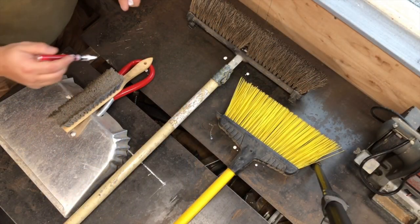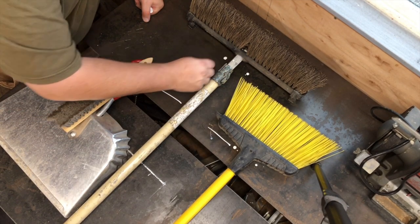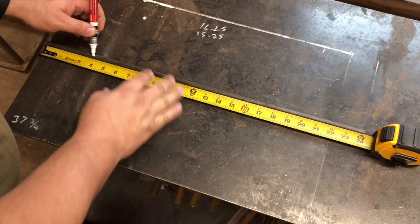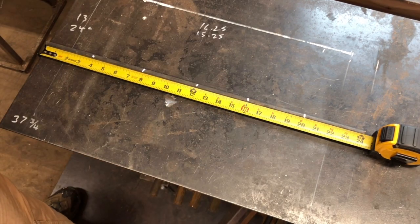I think this basic layout is going to work. Just do a kind of a rough outline like this. Mark these about every four inches and that should work.